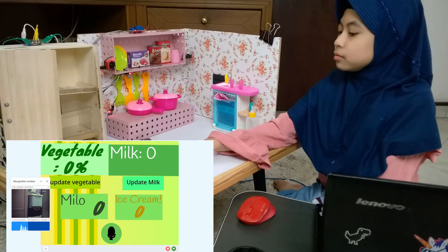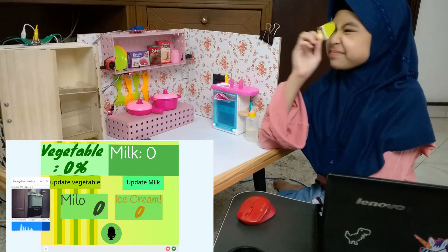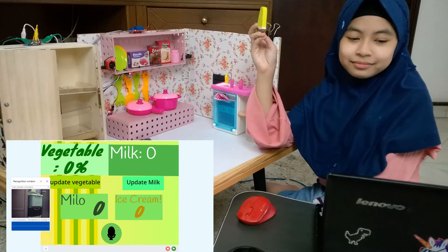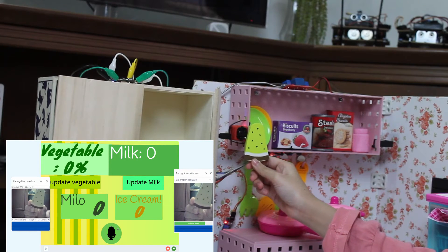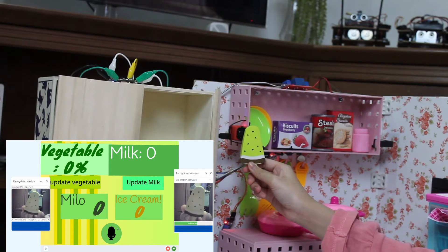I want to add something — we activate this function using voice recognition. Please scan on the camera. Ice cream added.